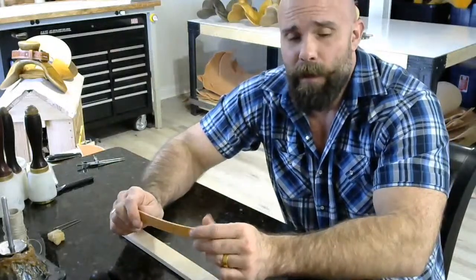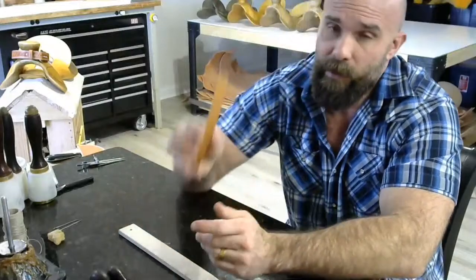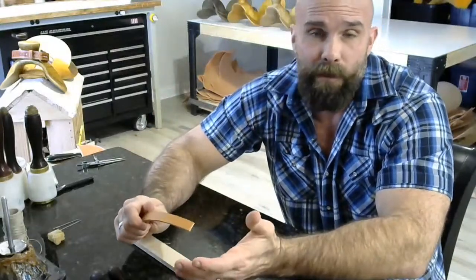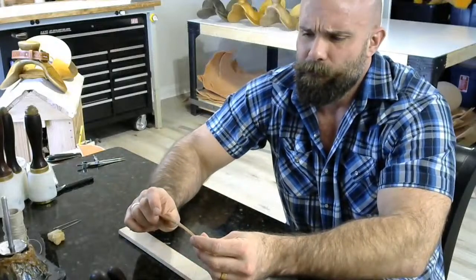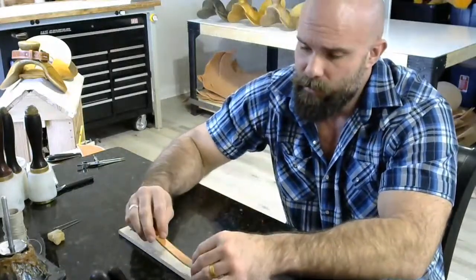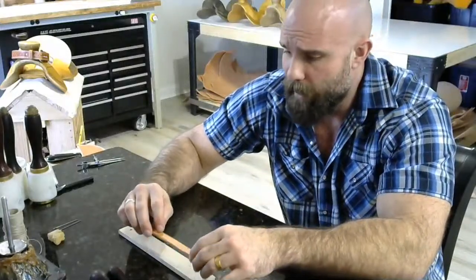It needs to be the right width or proportion for the belt that you are making. In this case, it's five eighths of an inch wide for an inch and a half belt — visually, that's where I want to be. Three quarters is too chunky. Half an inch is too narrow. So five eighths is where I want to be. And I want it to be longer than I need it to be, so just cut a piece, set it aside, maybe cut two just in case you mess up your skive.